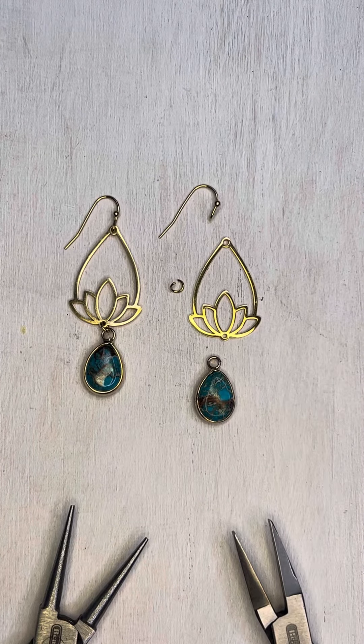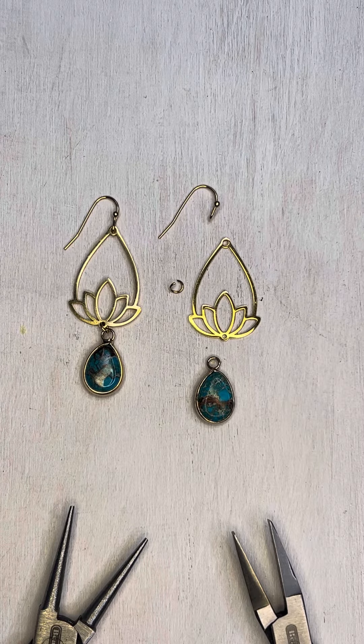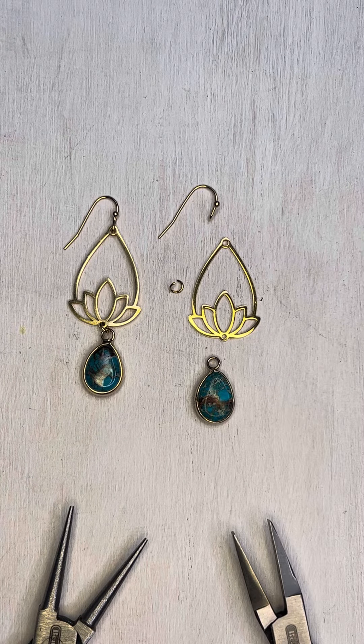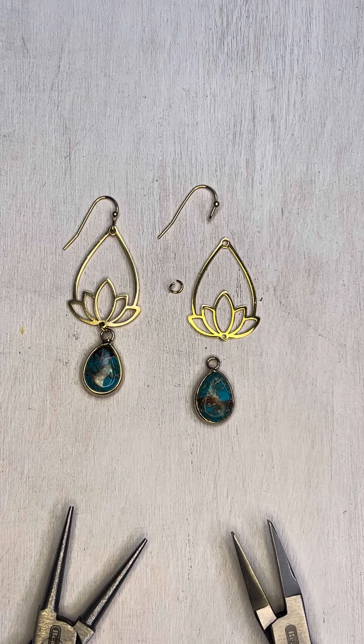Hi guys, it's Jen with Cherry Tree Beats, and today I want to show you how to make these quick impression jasper teardrop and lotus flower earrings. These are super simple — perfect for a beginner or if you're trying to come up with a quick Christmas present.